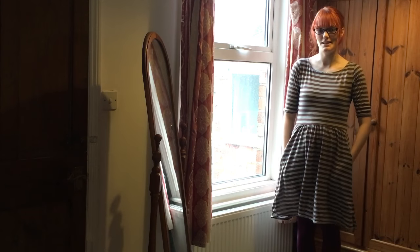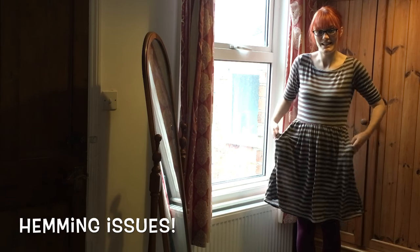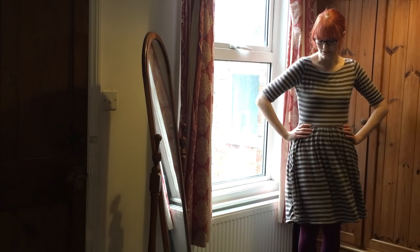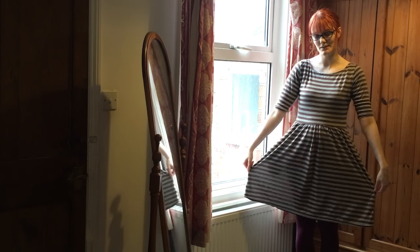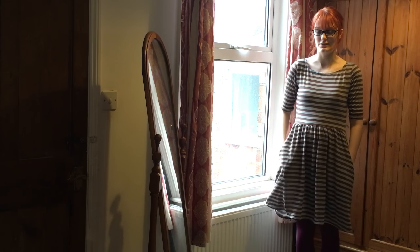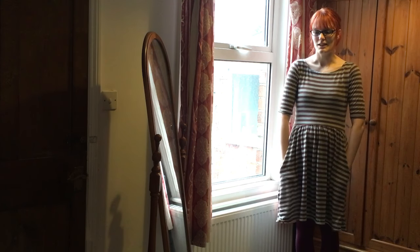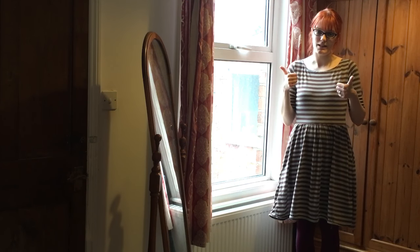Here she is at last — my Moneta! She's literally just come off the sewing machine. I'm glad I stuck with it because I actually really like it. This is one of those makes where if it could go wrong, it did go wrong, but I'm glad I persevered because I'll definitely be making more of these. The shape, the fit, and it's so comfortable. I definitely need to build up my confidence with my sewing machine since she's still new. Making all these mistakes really helps me learn — big thumbs up from me!